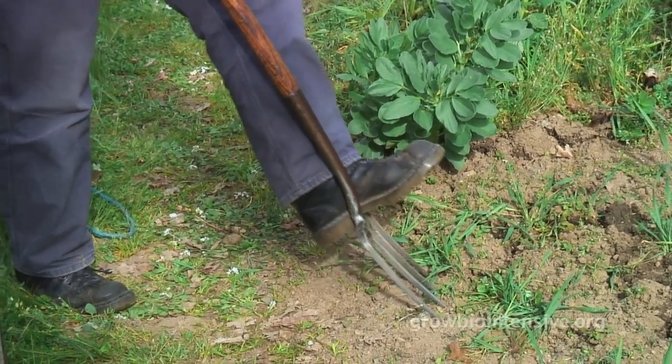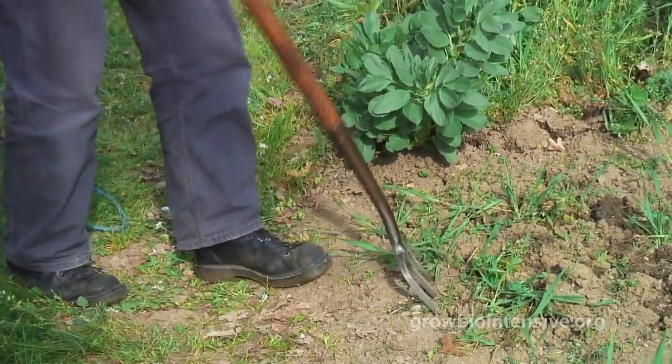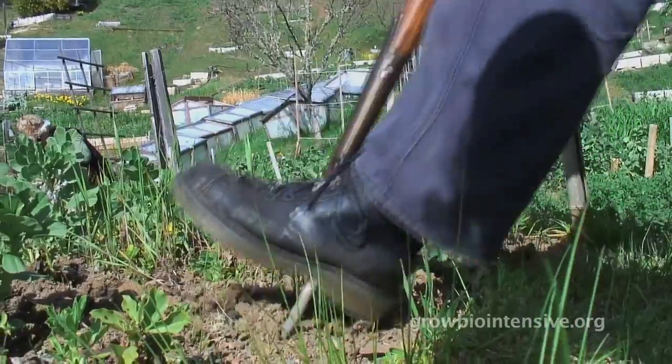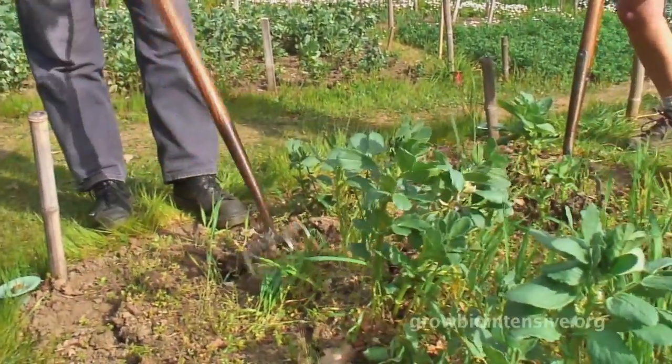More often than not you'll need to weed your bed before you can begin double digging. The first step in weeding is loosening the soil, and to do that properly you'll need to know how to use your spading fork. Tim shows us how.